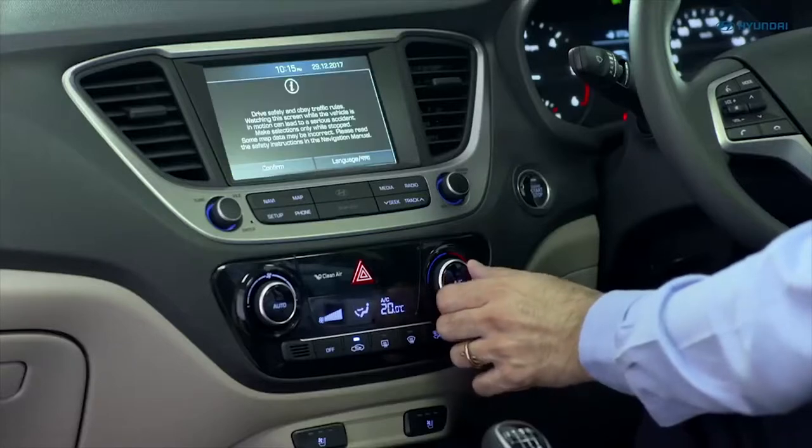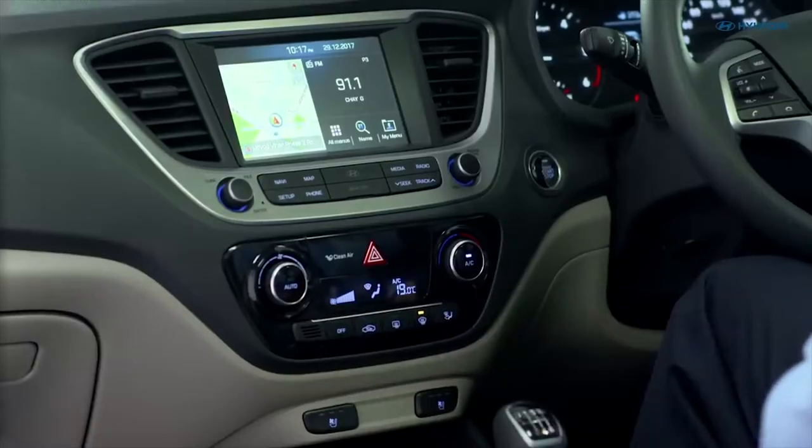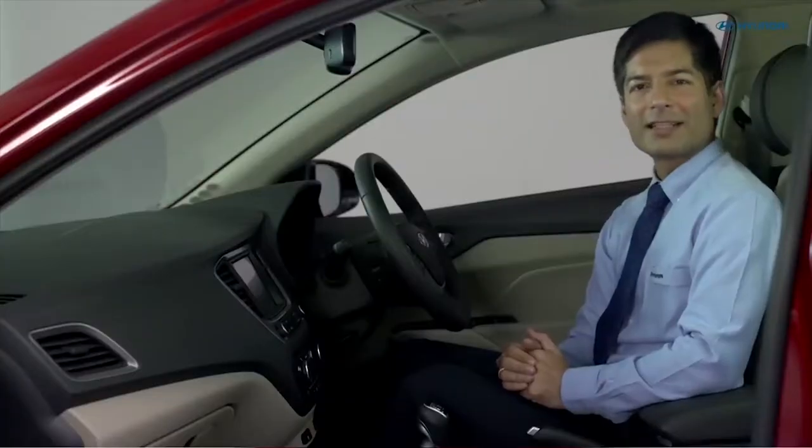Now set the temperature to the low position. Now select the defrost position. The fresh air and air conditioning will turn on. Set the air intake control to the fresh air position. The fog will start getting cleared.